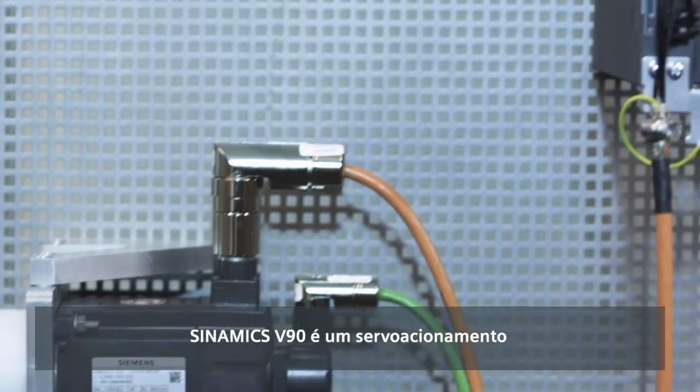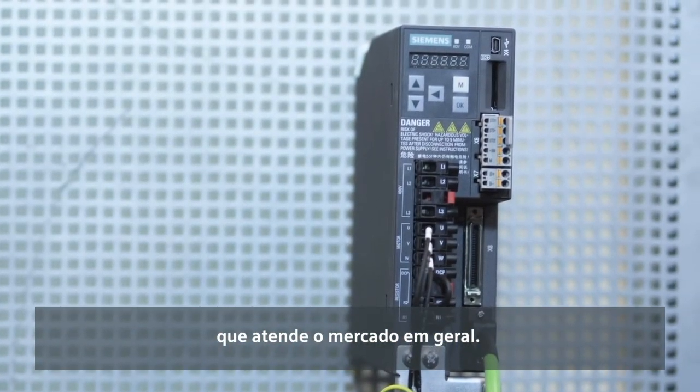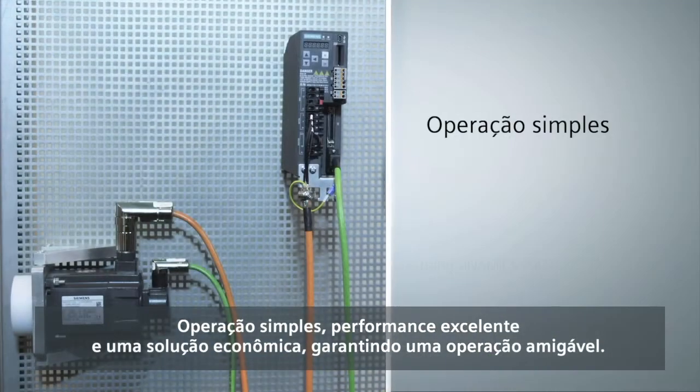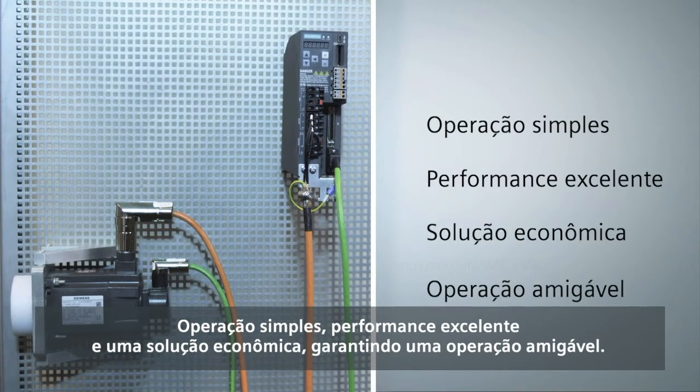SINAMICS V90 is a servo drive product that addresses the general purpose servo drive market, offering simple operation, excellent performance and a cost-effective solution, guaranteeing user-friendly operation.